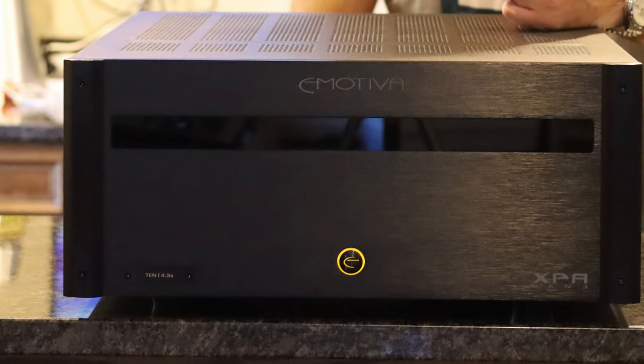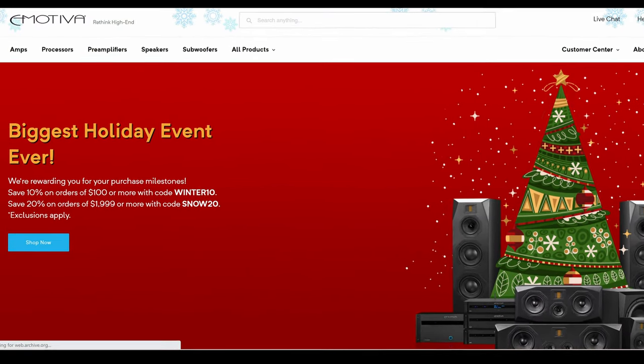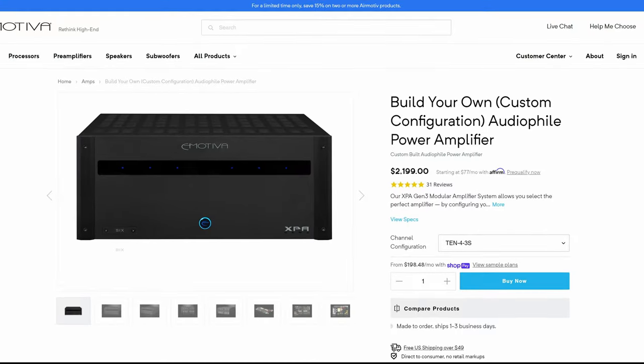You may be asking why I'm buying all these amps now when I'm not moving to the new theater for another five months or so. The reason was a 20% off sale that happened over the holiday season. I personally have not seen it go down that cheap — when I bought my other one it was 15% off. I figured I could buy now and save about $400. I ended up saving around $450 since this unit MSRPs for about $2,200 and I paid about $1,700.